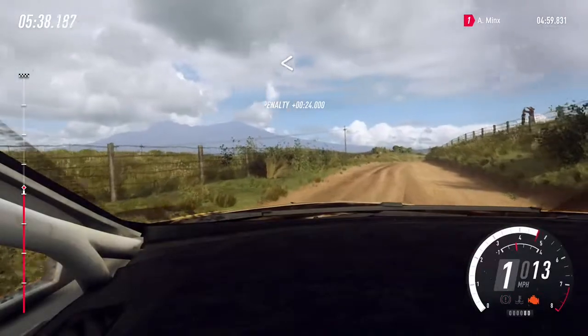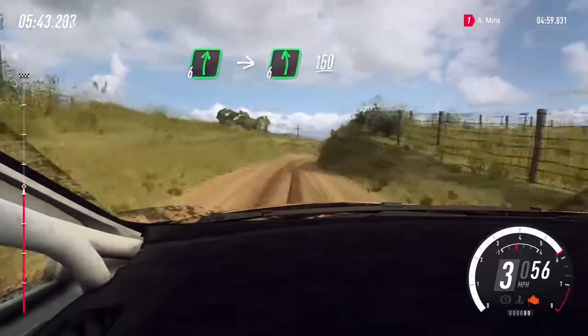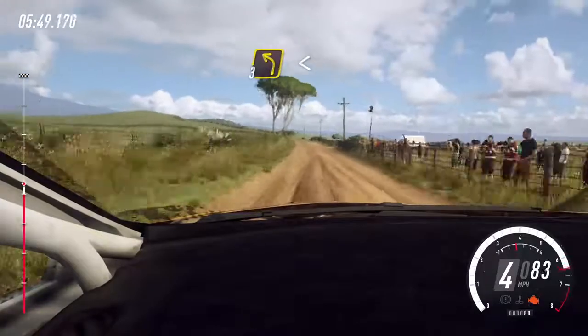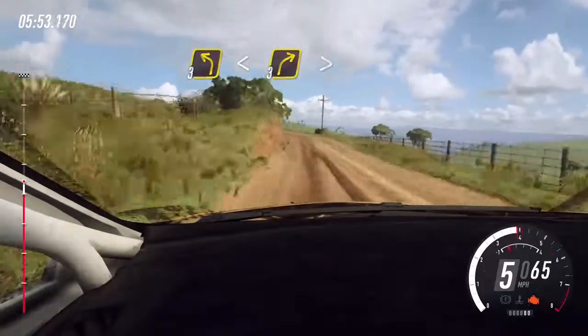Opens 70. 6 right, into 6 left long, 150. 3 left long, opens up a crest, into 3 right long, tightens.